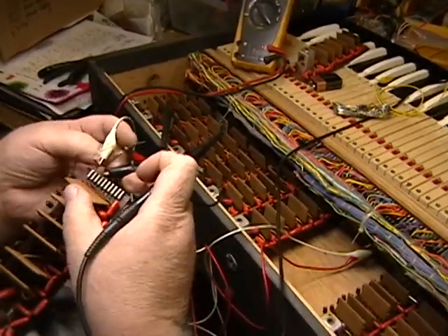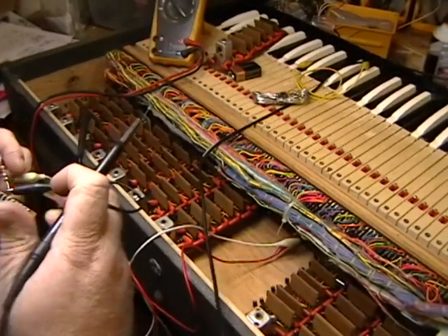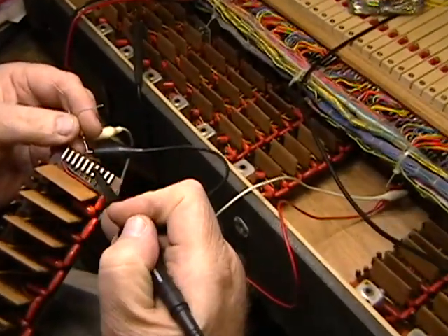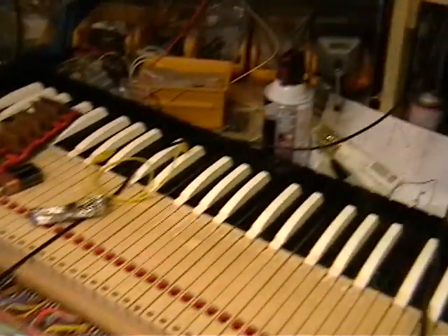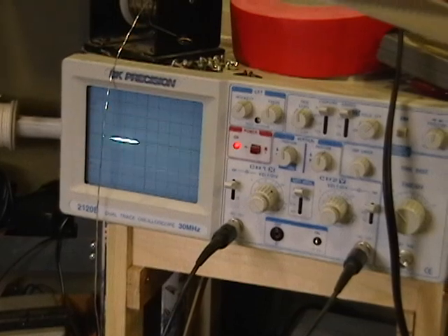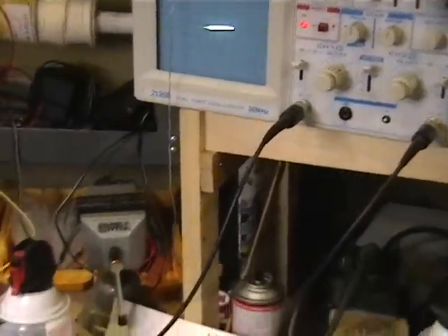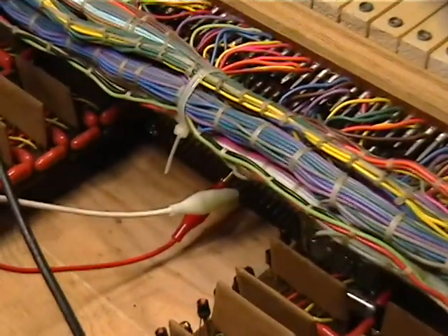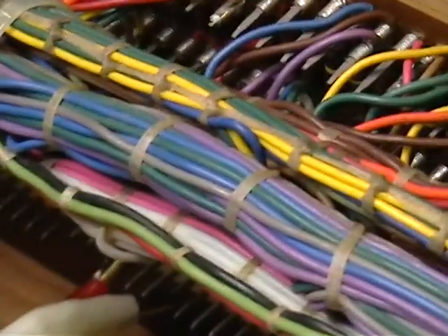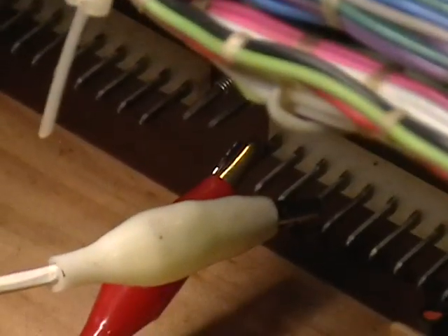Oh, no wonder we're on the wrong end of the resistor. Oscillator, oscillator. One, two divider, three divider, four divider, five divider, six divider. Five and six are out. That's on this one. That's with a VCC of six point something volts.